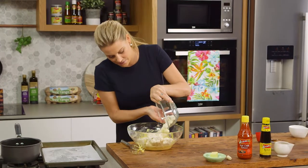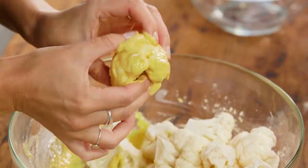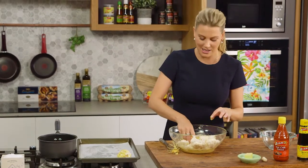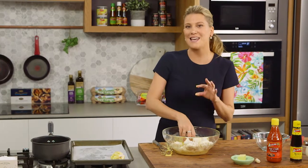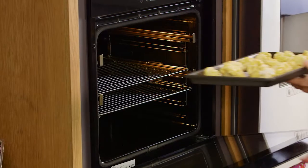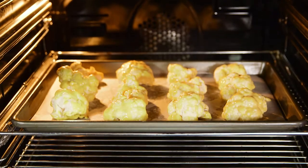Now we're ready to coat our cauliflower. I'm going to add the cauliflower in and then just with your hands — this is the easiest way to do it — coat it. Take off the excess and then place it onto a tray with a bit of baking paper, then continue the process. This is going to roast in the oven at 160 degrees for about fifteen to twenty minutes. Just ensure that you keep turning it and watching it so it goes evenly golden brown all over.